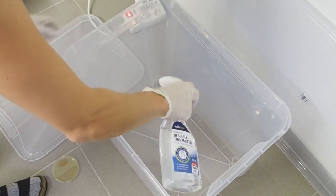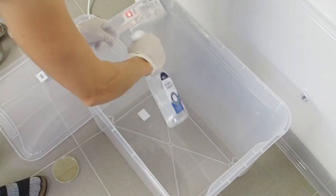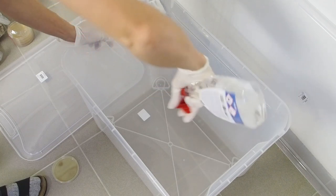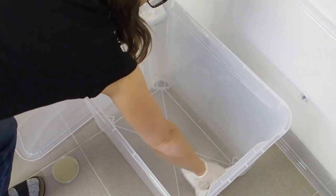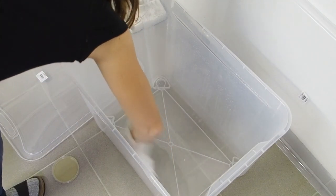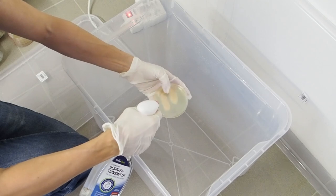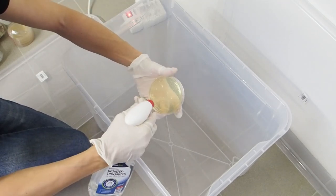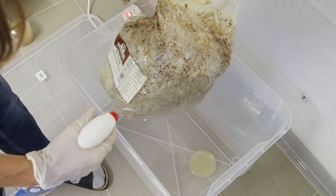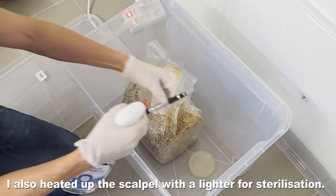I'm going to spray down everything inside — all of the surfaces. I wipe off the excess alcohol, then I'm going to disinfect the agar dish and spray the oyster mushroom kit.